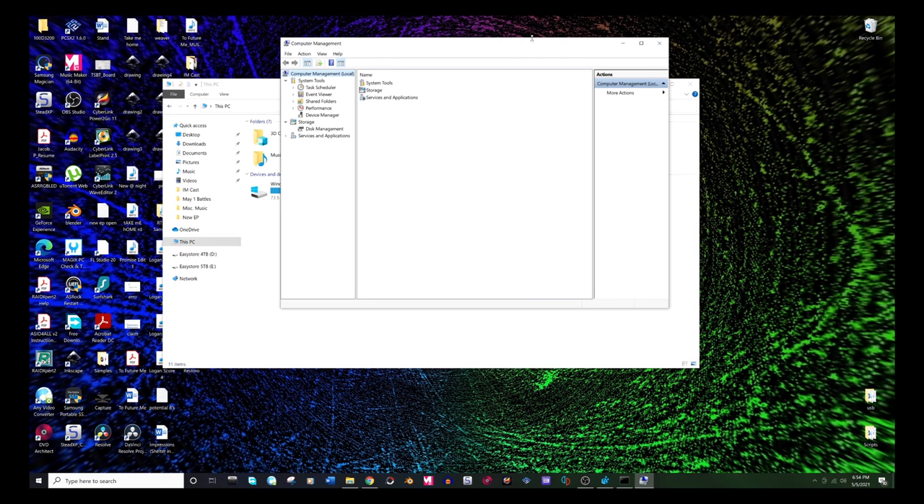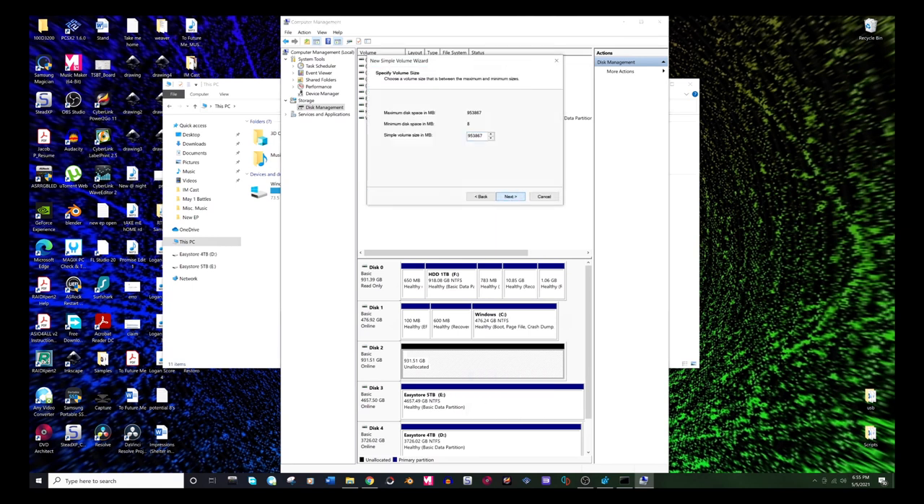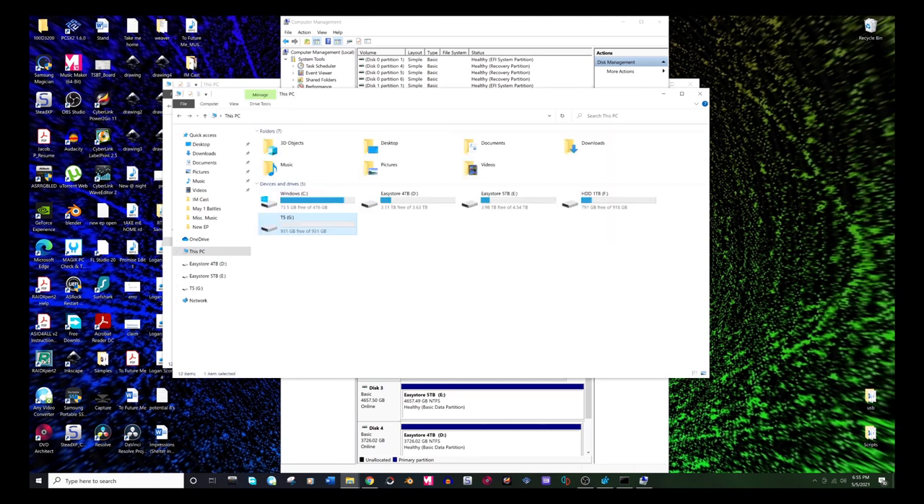If we go back, the drive still isn't showing in Explorer — that's expected. Go back to Disk Management, and now if we delete the volume — boom — it's now unallocated. Now we can create a new simple volume, which just reformats it. Save it, label it — I'm just going to put T5 — and finish. Boom, now you can see it shows up, it's reformatted, all is right with the world.